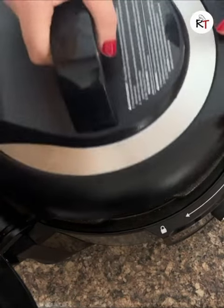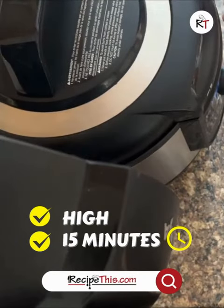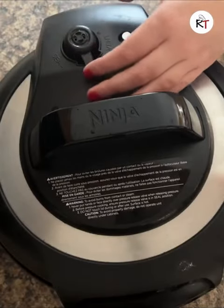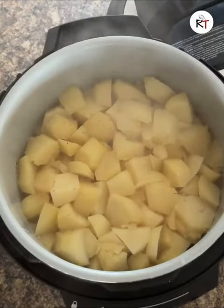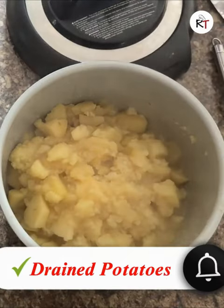Let's take it up to 15 minutes and then press start. After this you need to release the pressure and do a fork test just to see how tender they are. We have the potatoes drained and they're ready for making mashed potatoes.